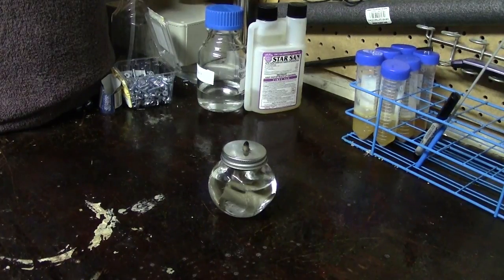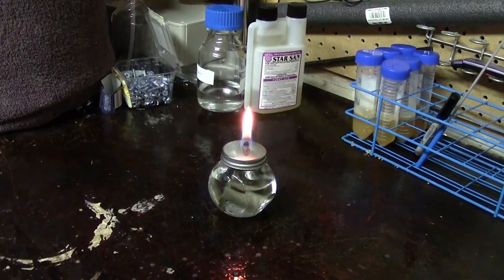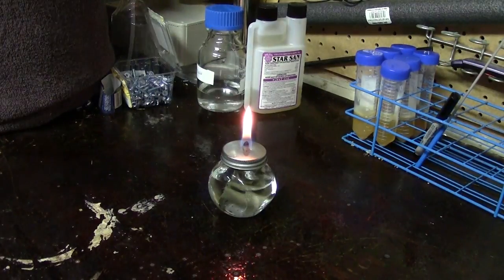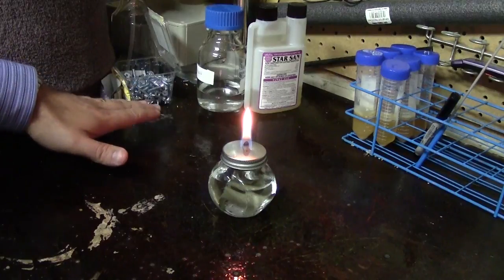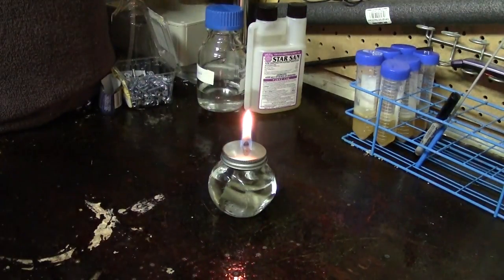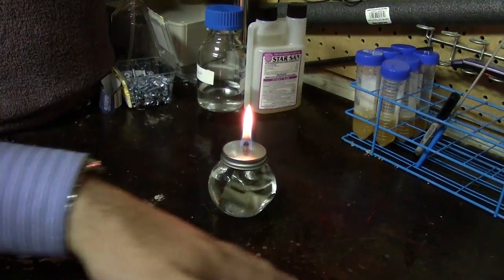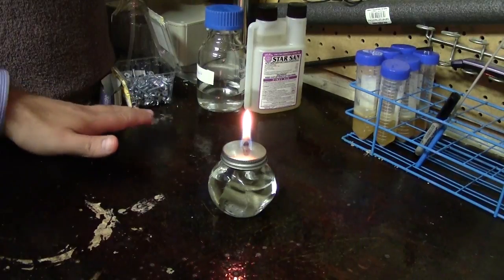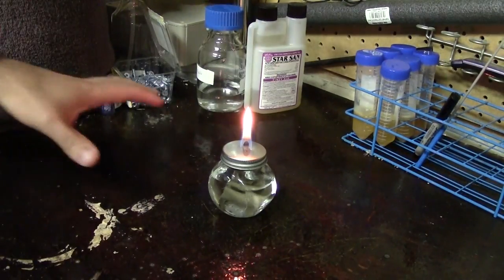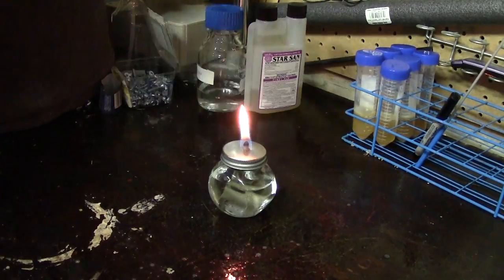One of the most important parts of aseptic techniques is working properly with your flame, be it a Bunsen burner or an alcohol lamp. The idea of the flame is that it draws air across the bench, which rises in a column and spills out over the top. This creates an area right around the flame where you have air moving upwards — and this is your safe work area, because those upward-moving air currents protect against any downward-falling bacteria or dust.